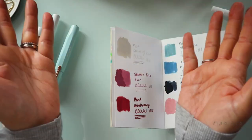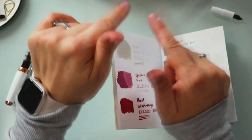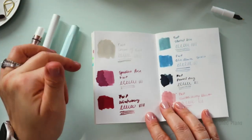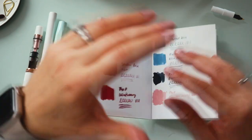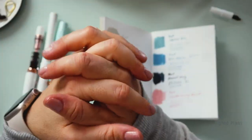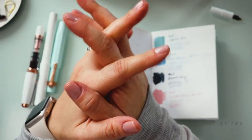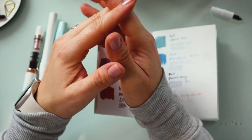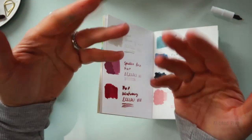This is all I wanted to show you guys and share with you for today. I hope that you have enjoyed this video. Your question of the day is: what is your favorite color or favorite ink here that I've showcased? Share in the comments and let me know — I would love to hear from you. Enjoy your beautiful Sunday, keep planning, and I cannot wait to see you in my next video. Bye!